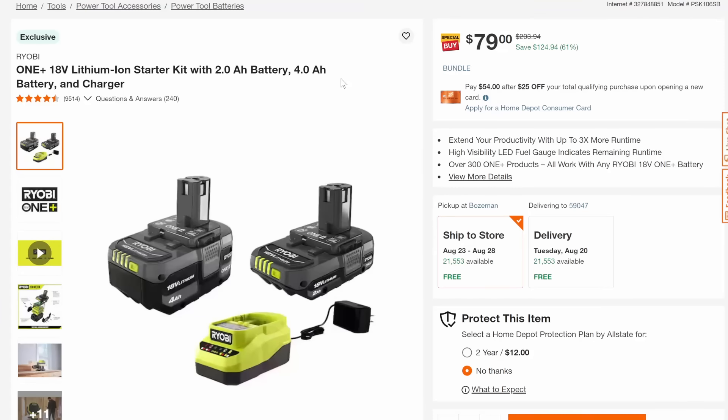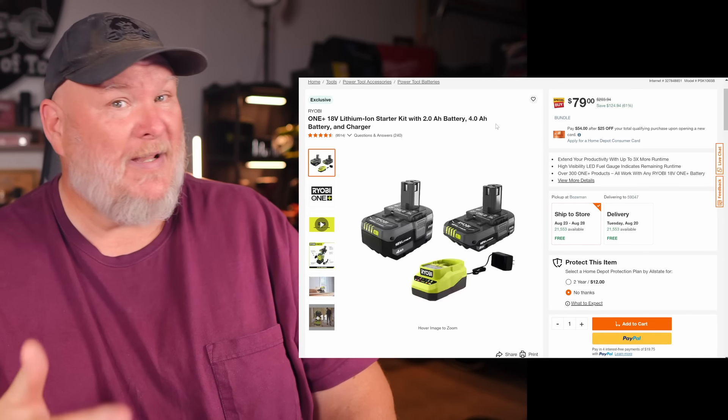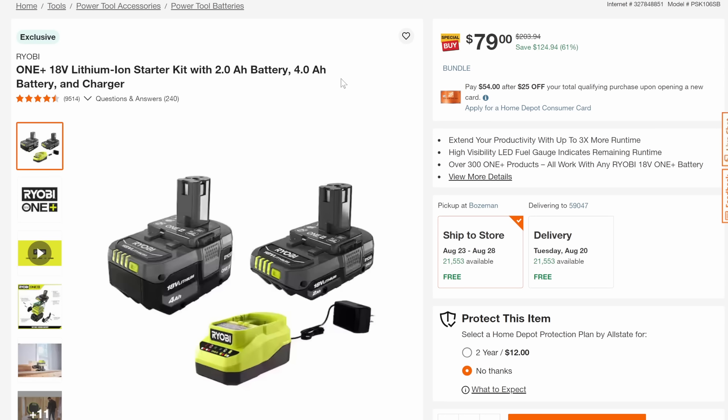Now let's talk about some green — we got Ryobi. I know Ryobi Days is over, but it kind of looks like it's still trickling along. We've got the starter kit: two 4-amp-hour batteries and charger for $79. During Ryobi Days you'd get a free tool with that but it'd be around $130, so at $79 that's 61% off.